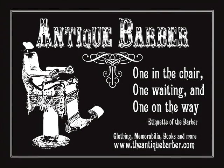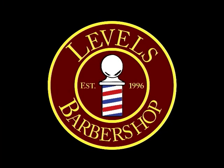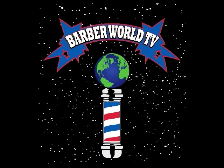Welcome to the Step Your Game Up, Get Your Name Up series — a four-DVD series brought to you by the Antique Barber, Levels Barbershop, and Barber World TV. I'm your host, K-Zo, aka Zomega Millions, aka the Diddy of the Barber Game. Welcome.